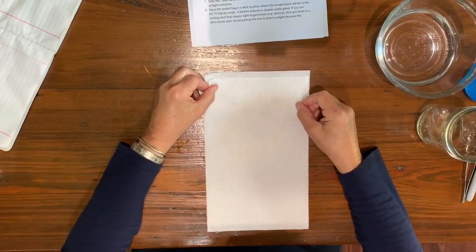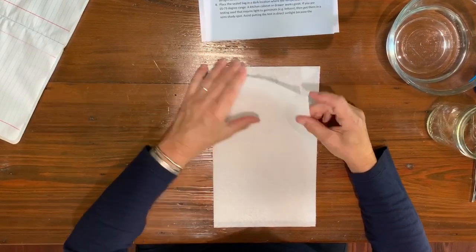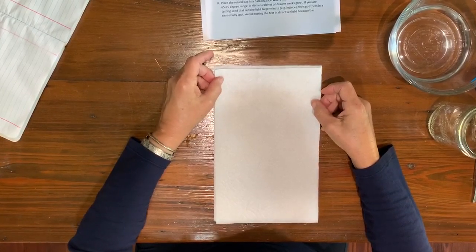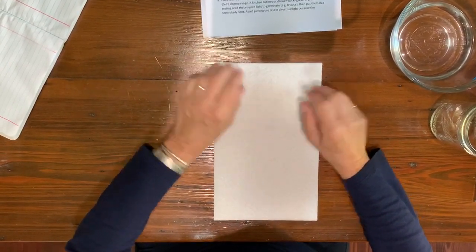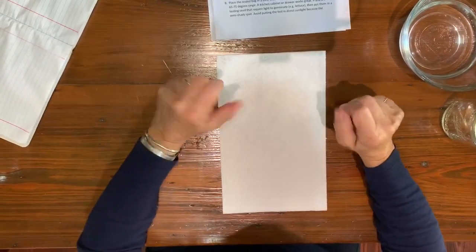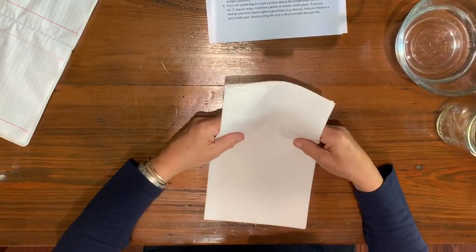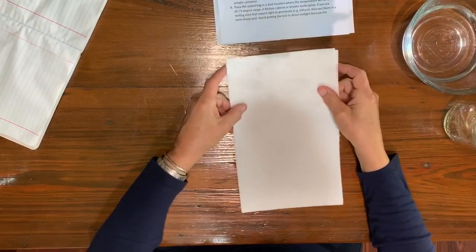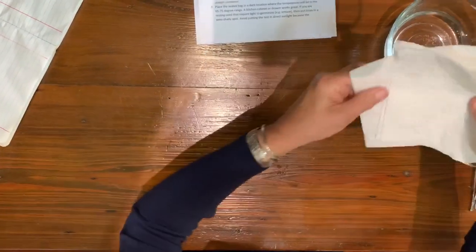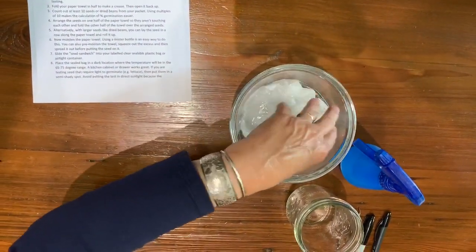Here's an alternative method. I'm going to use peas — they're a little bit larger seeds. I want to make sure they have plenty of water, so I'm going to use a double layer of paper towel and make what in horticulture class we call a ragdoll. We're going to wet this before we put the seeds on it, so I'm putting it in a water bowl to get it nice and soaked.